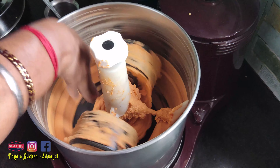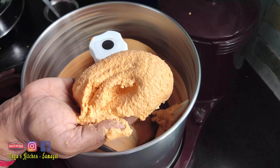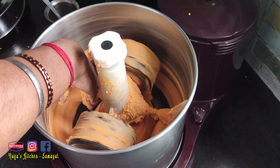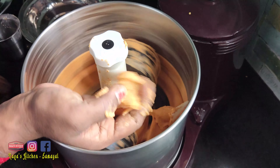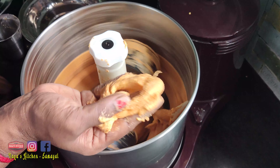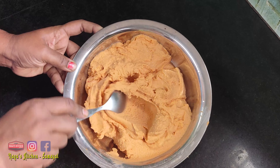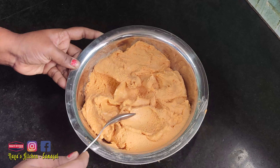Now we will put the oil in the pan. It is nice, and now we will heat the oil in the pan.